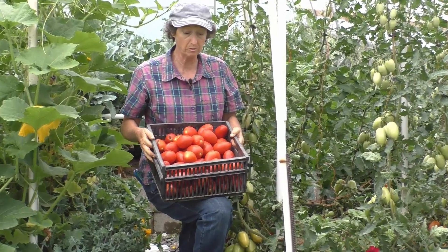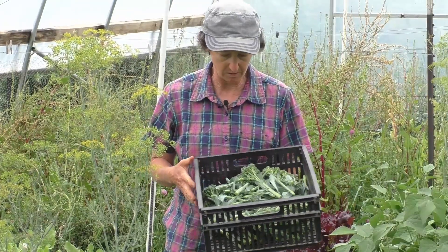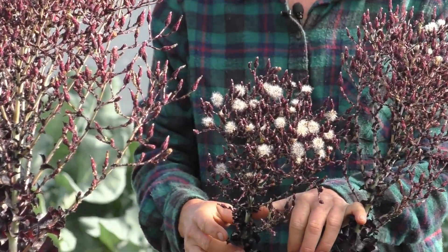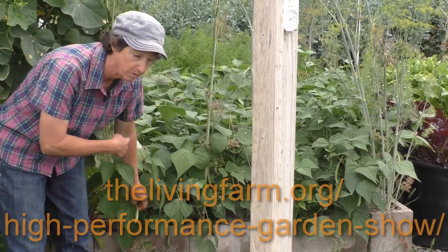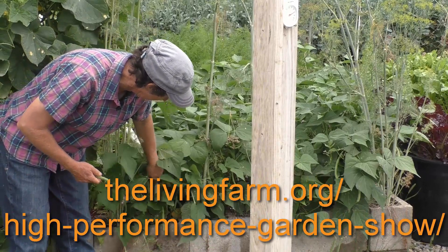If you want to learn how to grow $2,500 worth of organic produce with only a 15 minute a day commitment, sign up for the High Performance Garden Show. There are hundreds of episodes chock full of my best gardening secrets that I have learned over the last three decades. Go to thelivingfarm.org/high-performance-garden-show.